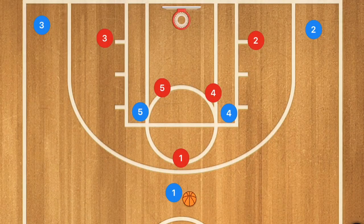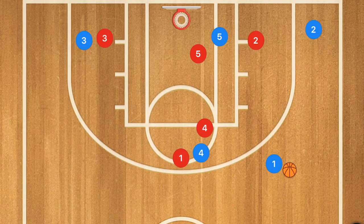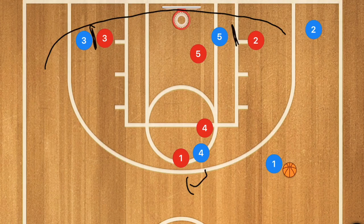In this first play against a man-to-man defense, player 4 is going to set a screen for player 1, and at the same time player 5 and player 3 are setting screens down along the baseline. Once those screens are set, player 1 is going to use the screen, player 4 is going to pop out, and player 2 is then going to be cutting baseline using both player 3 and player 5 as a screen and popping out.